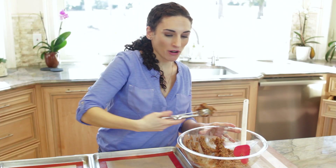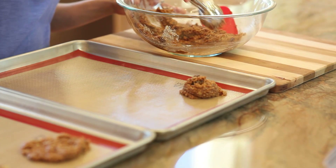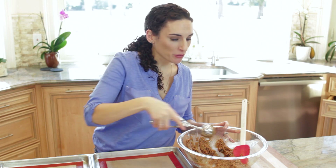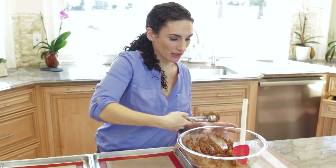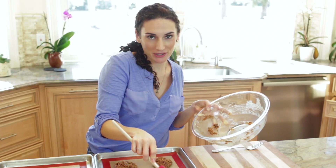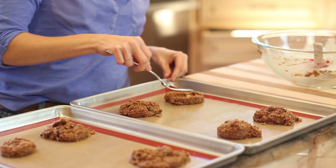I'm going to drop a mound of cookie dough onto my lined pan. This recipe yields eight Cookie Monster-sized cookies, but of course you can make them smaller if you like. They're going to go in the oven one baking sheet at a time. If you have extra dough, divide it evenly among your cookies. Then I like to press them down with my fork a little bit, just to make sure they cook evenly and thorough.